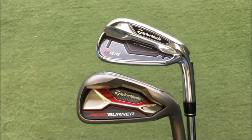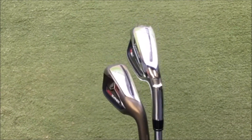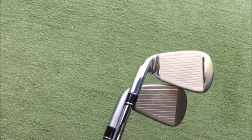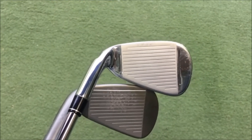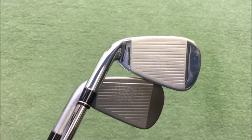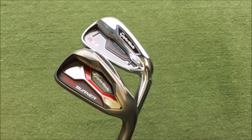So RSI 1 and AeroBurner irons — both have slots in the bottom, so anything a little bit off-center strike-wise towards the sole should be good on distance and forgiving. The RSI 1 has slots in the heel and toe as well, which should use that trampoline effect and make it more forgiving. Both are very good-looking clubs — let's see who comes out on top.